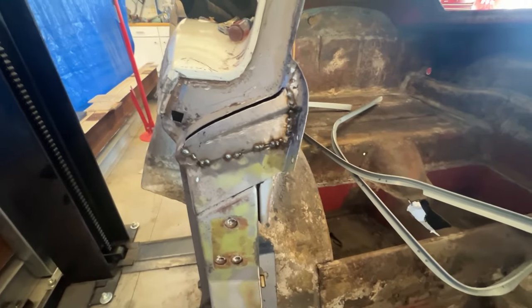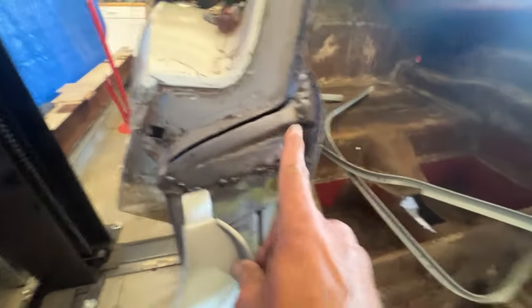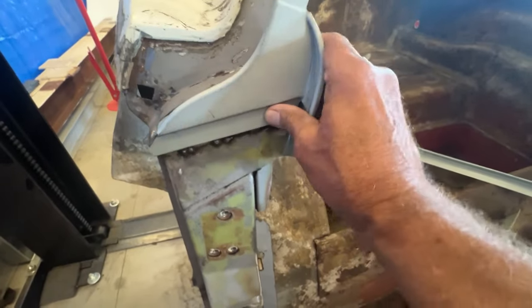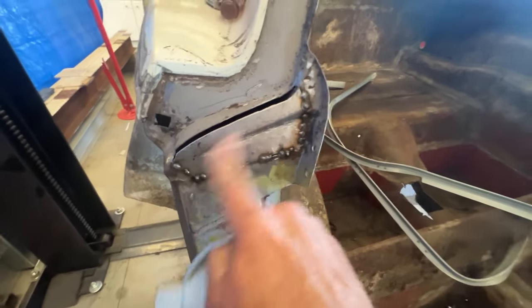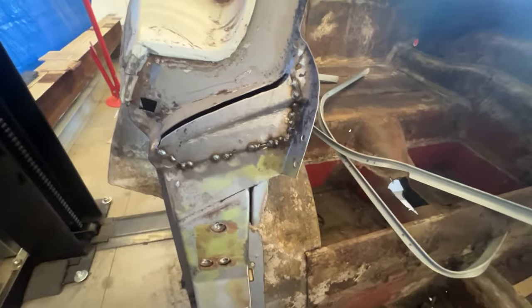I got this left-hand lock pillar patch in. I need to make a strip here and weld it in. I even put the relief in here — that's to locate this piece, which the stock unit had on it too. So it's looking good. I'll get this all welded up and grind all these welds and blend them all.